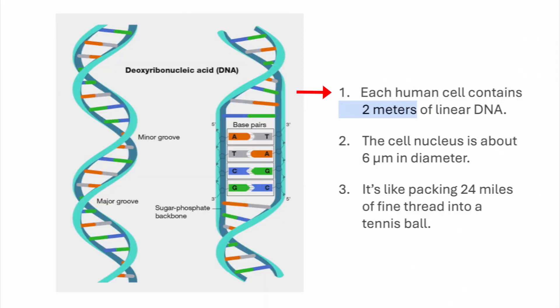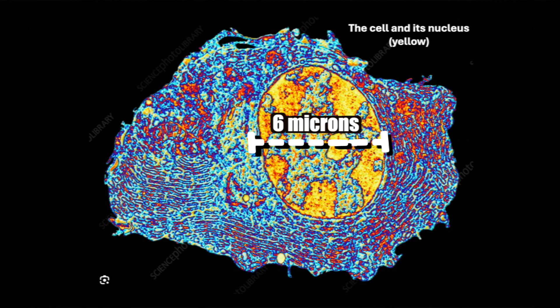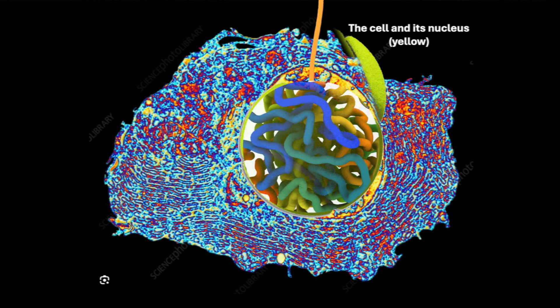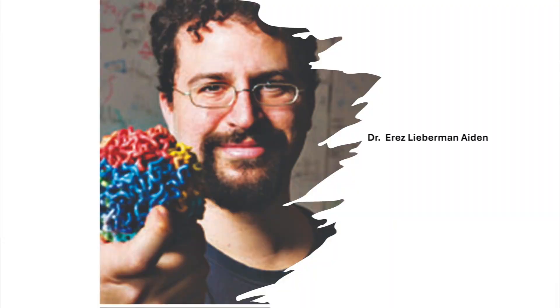But that's not actually how it works, because DNA is not linear. If you were to string it end to end, there's about two meters of DNA, and it has to sit in a six-micron nucleus. A micron is a thousandth of a millimeter, so it's six of those wide. It's almost like taking a 24-mile-long string and putting it into a tennis ball. About 10 years ago, our investigator Ayers Lieberman Aiden — here's a picture of him holding what looks like a tennis ball, which is his image of DNA's three-dimensional structure.